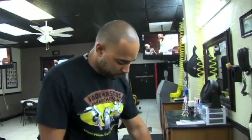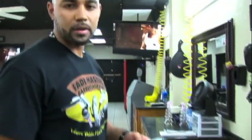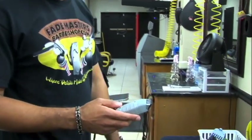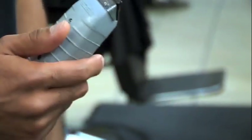Let me go over the clippers real quick like I always do. I use two sets of Andy's T-outliners — one the same way it comes from the factory, the other one I make the blades closer together so it can cut sharper. This helps me get rid of the line from the shaver or from the blade if I do a blade at the bottom.